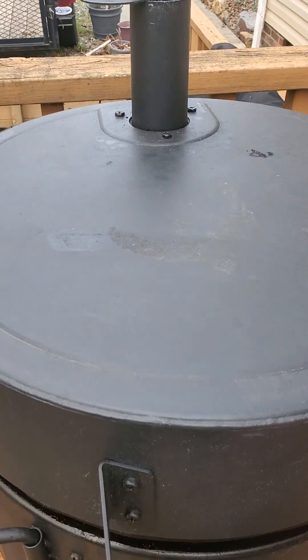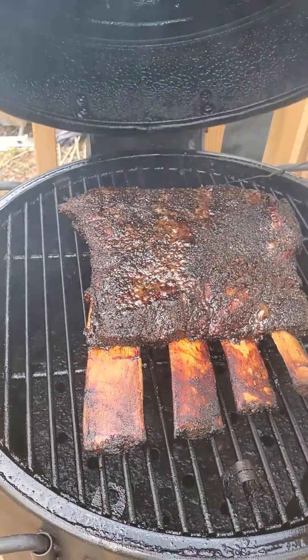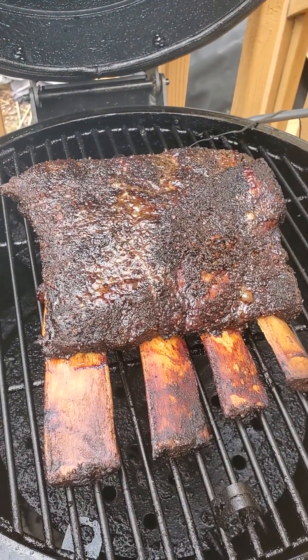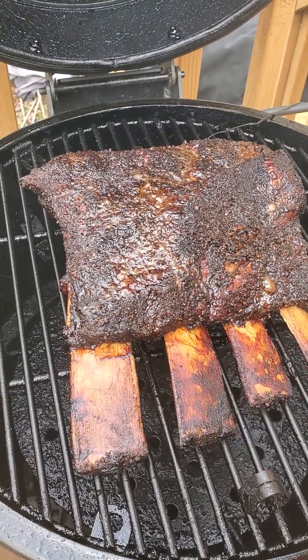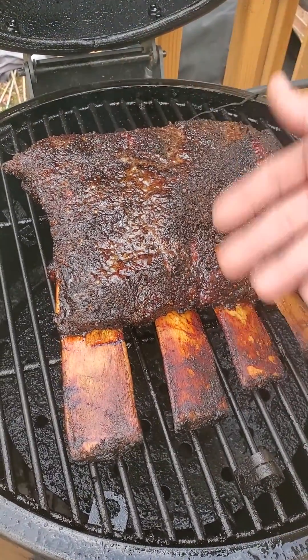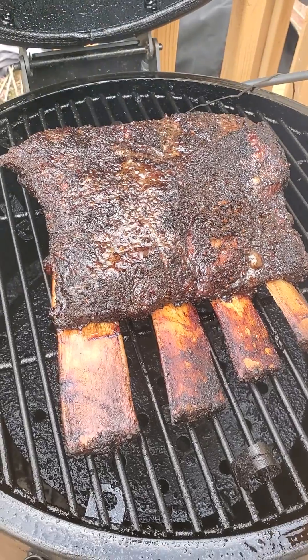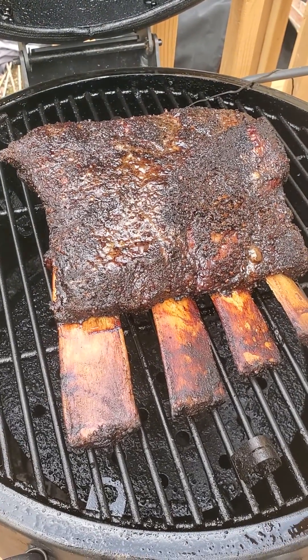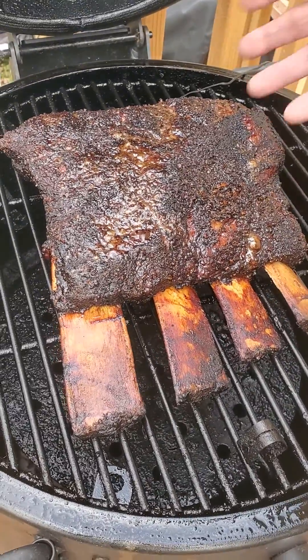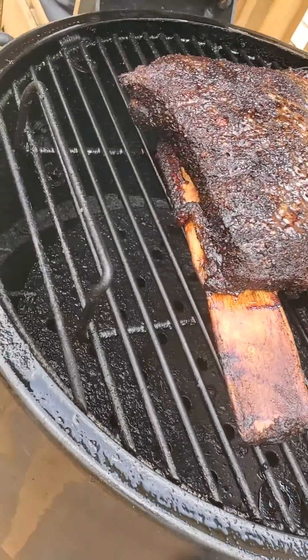I got a four-bone beef plate rib — aka the dino rib, whatever you want to call it. I got it yesterday, trimmed the fat cap off, and went with a two-part pepper-salt dry rub on top of it. Put it in the refrigerator overnight, then hit it with some granulated garlic and other spices today.